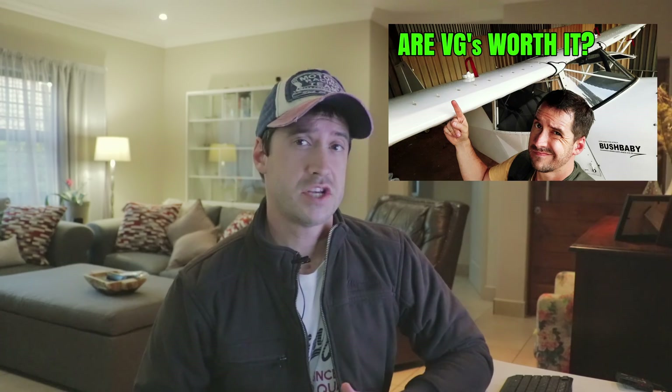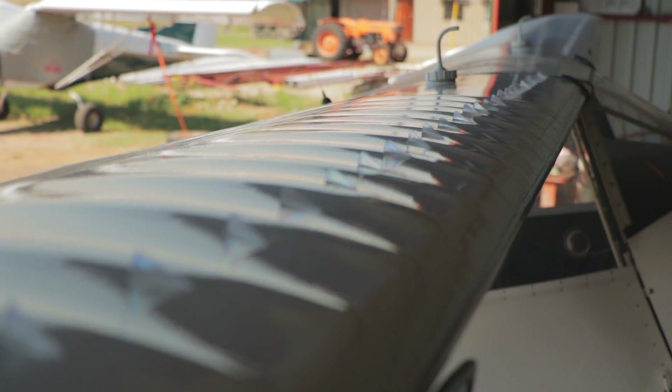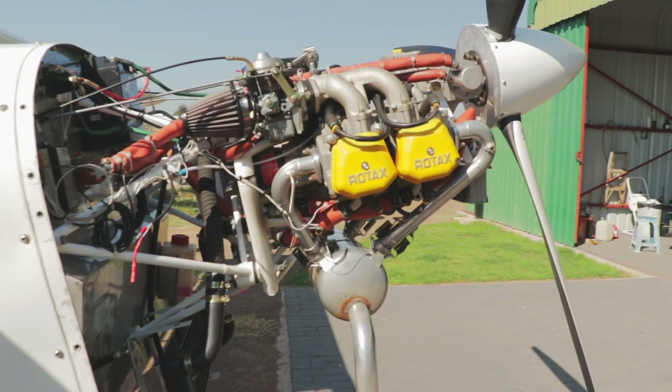I recently made a video about micro vortex generators which, after installing, didn't make any difference in our stall speeds. Granted, we placed them too far back, but I still don't believe that is the full reason why the VGs made no difference. VGs only work at extreme angles of attack, and since we cannot get the tail down to achieve that extreme angle of attack — as a result of the far-forward center of gravity due to the heavy engine up front — moving the VGs forward isn't going to solve our problem.